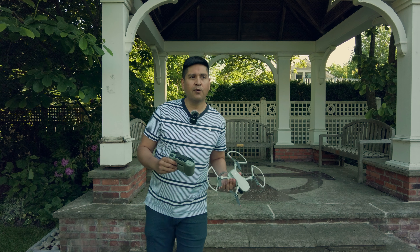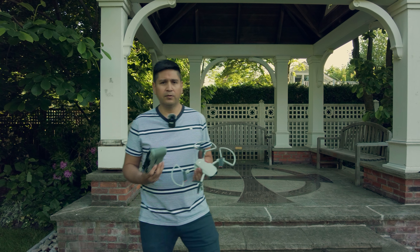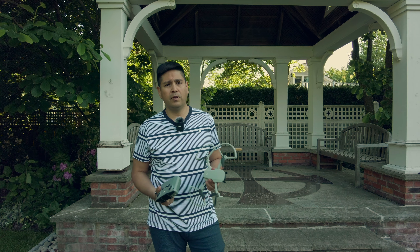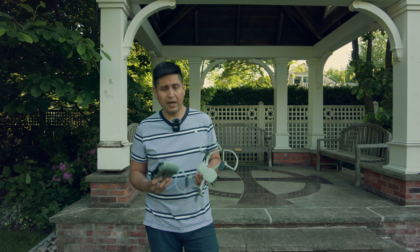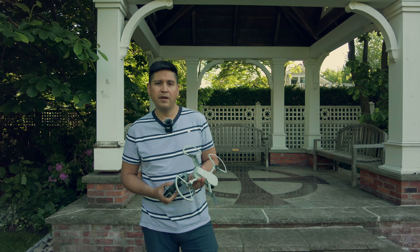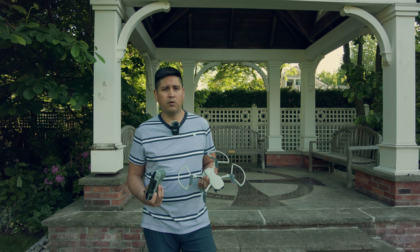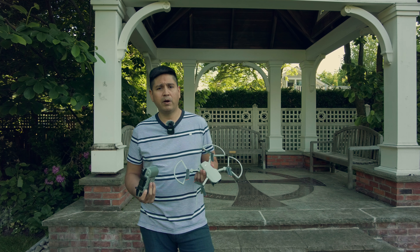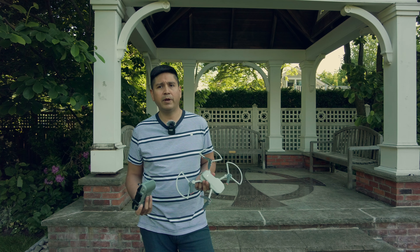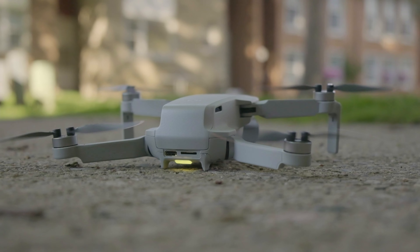Quise hacer una lista corta de consejos y tips que quizás les pueden ser útiles si ustedes quieren incursionar al mundo de los drones, o ya tienes un DJI Mini 2 y aún no has tomado tu primer vuelo. Espero que esto les sirva, ya que yo no tuve esta información cuando compré el mío, y el costo fue que perdí el dron en los primeros dos minutos de vuelo.